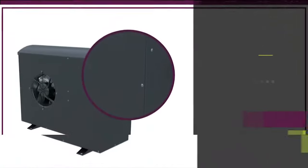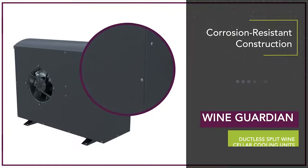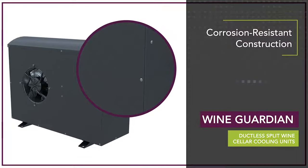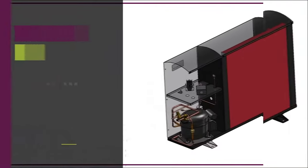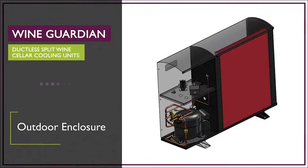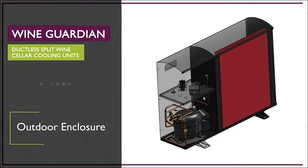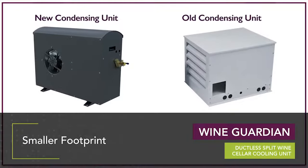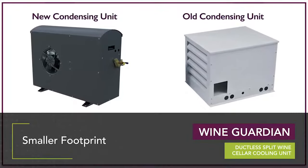The sleek, newly styled condensing unit is composed of commercial grade corrosion resistant construction for long-term durability. Each Wine Guardian ductless split system features an outdoor enclosure and low ambient protection for cold weather operation. Each condensing unit has a small footprint which gives it the flexibility to be mounted to a variety of structures.